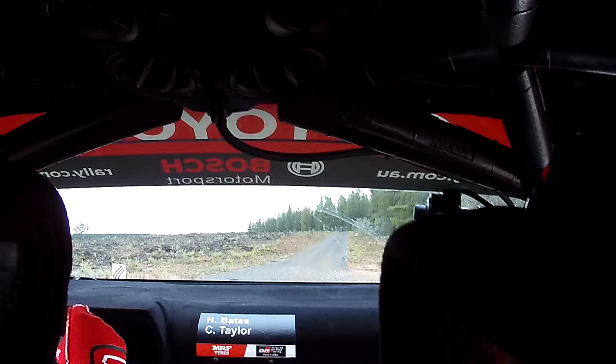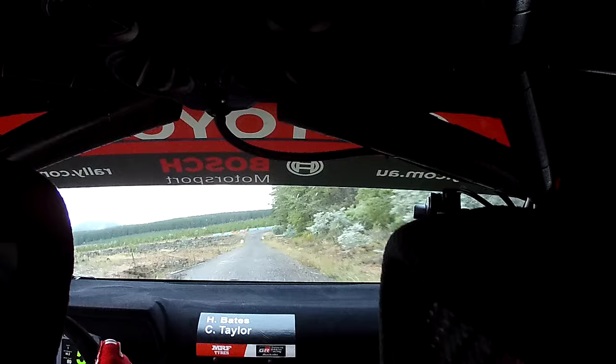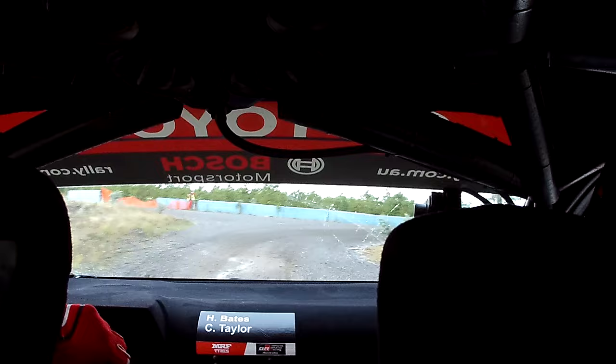6, left, minus, in on crest, 100. Post 80, turn 2, right, plus, 150. Care, slippery, 5, left, minus, into tunnel.